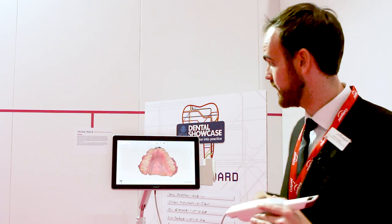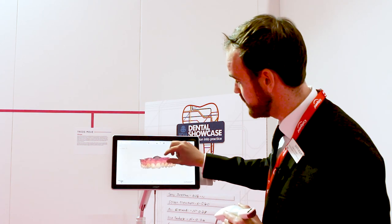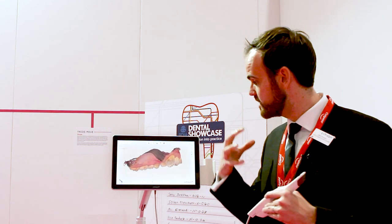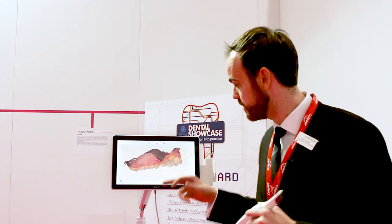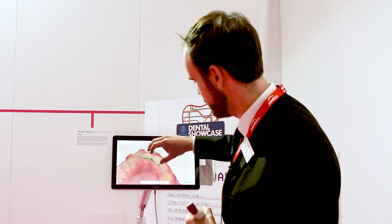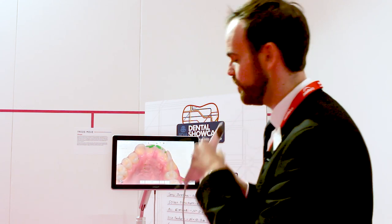As you can see, there's no problem scanning soft, movable tissue or the palate — we were easily able to capture that part of the scan. The vivid quality of the scan image means we can facilitate that dialogue with the patient, and the patient really gets involved in dental treatment.